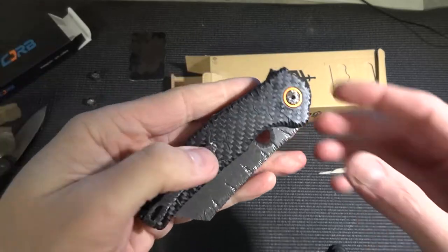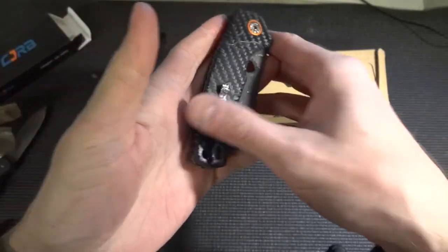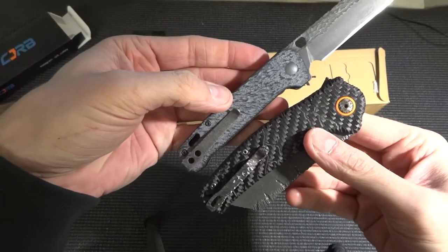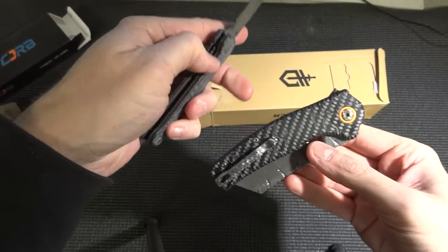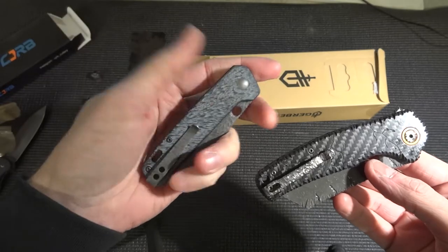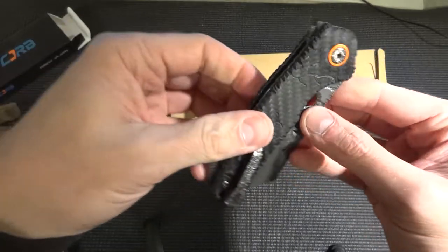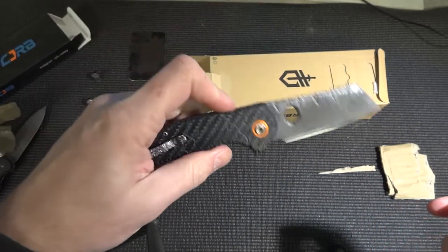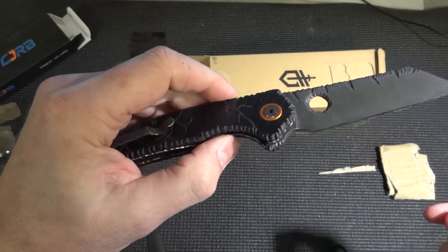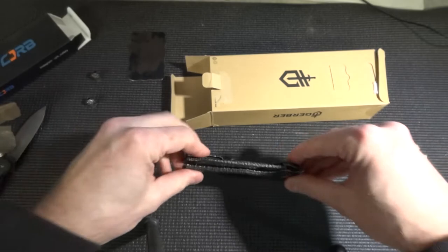I haven't had one of those bigger knives before. I think it's quite big. And if you compare it to the QSP, it's quite big indeed. I like those small knives, as you know. I think I have to get used to the bigger knife. So yeah, that's the CJRB.